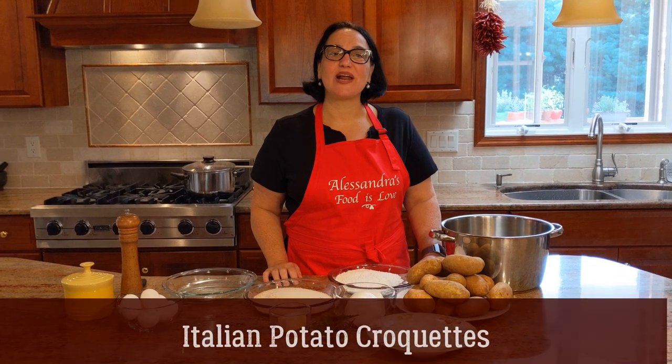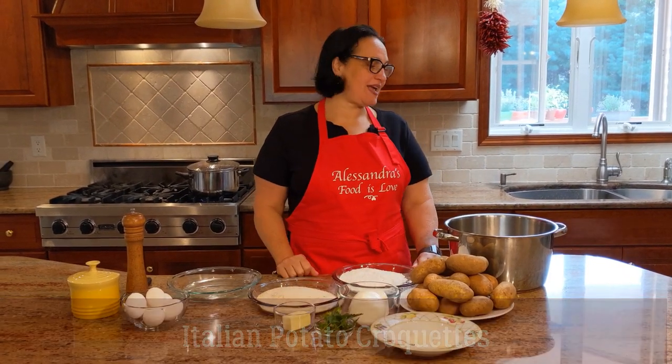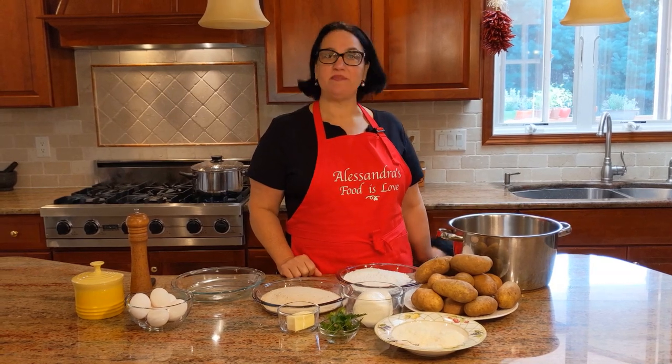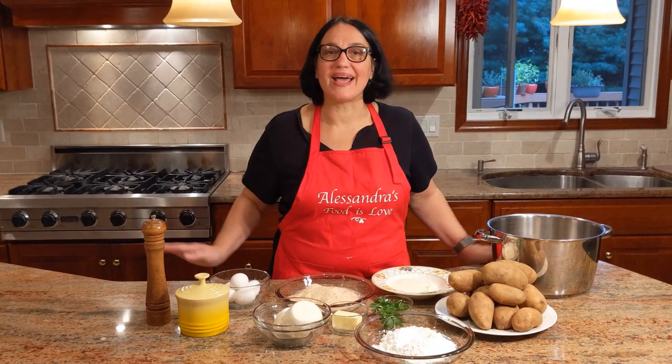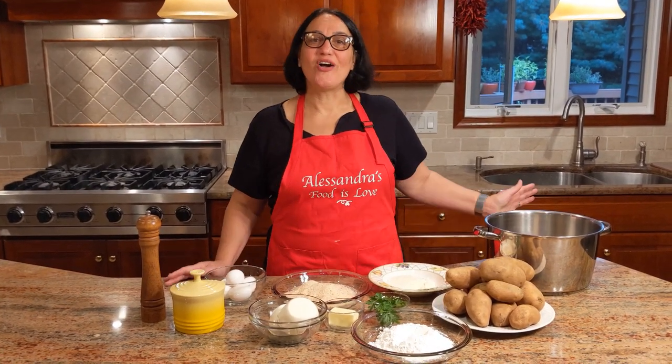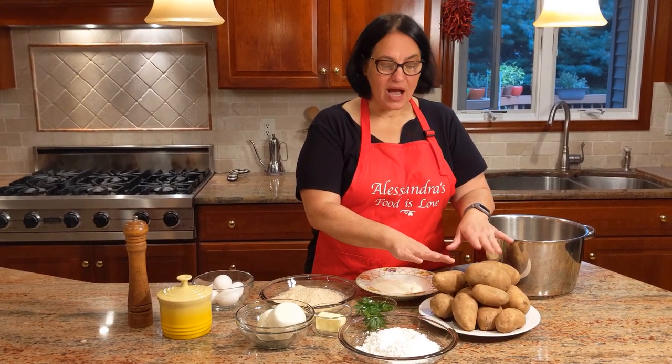Hello everybody, this is Alessandra. Welcome to my home, welcome to my kitchen. I am super excited today — my daughter is crawling behind me, the dogs are going away, and now we're ready. Let's start with five pounds of Idaho russet potatoes.